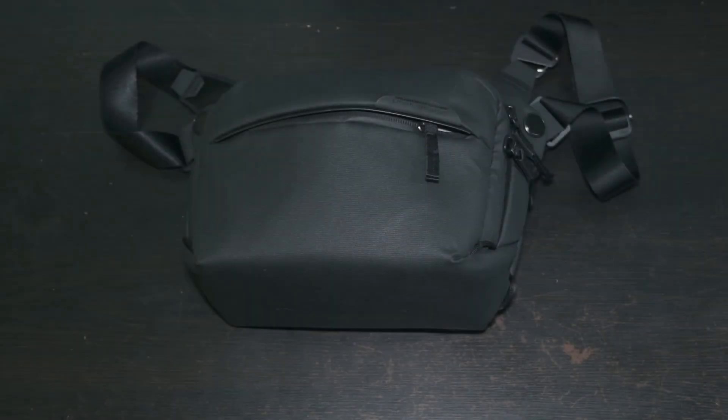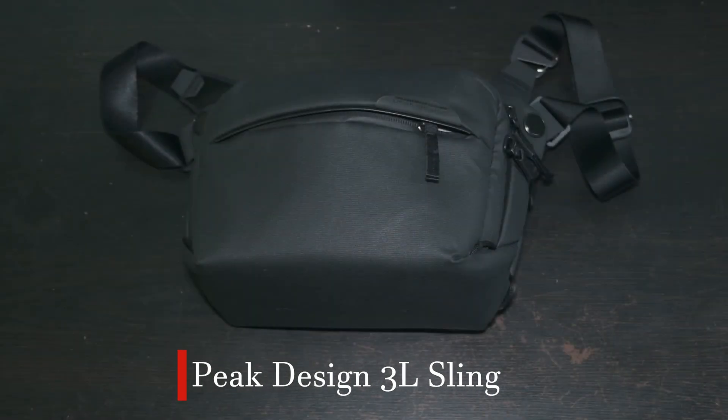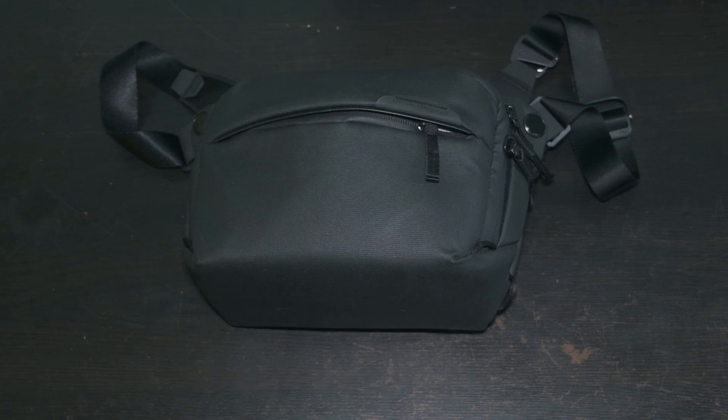In this video, I'll be talking about my experience with the Peak Design 3.0L Sling, why it didn't quite work as my main camera bag, and which bag is replacing it.